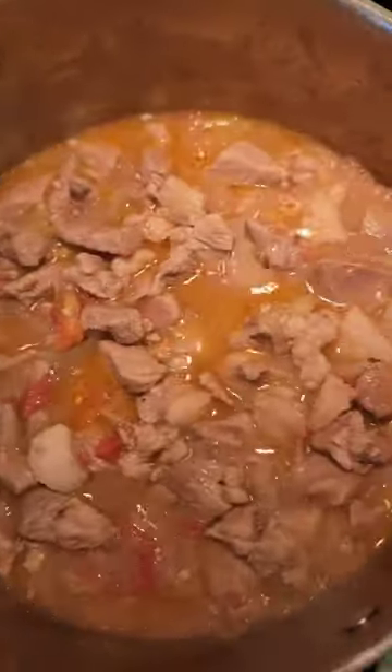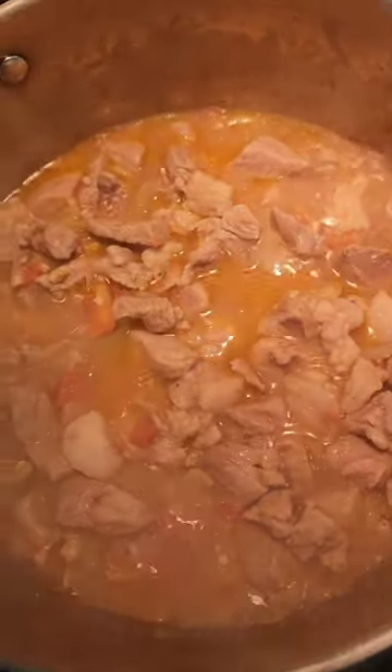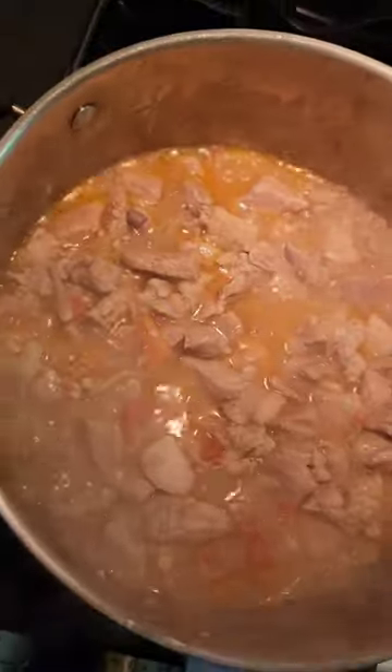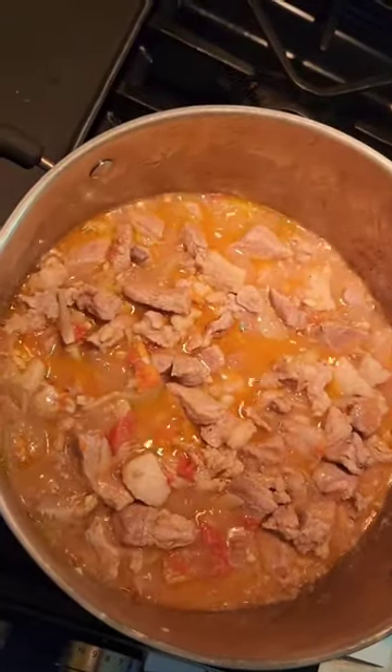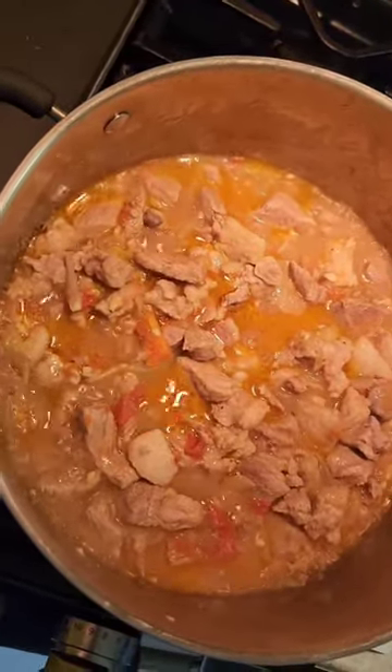Sometimes you could cook the pork to crisp, or just add crispy pork rinds on top, and then you're good to go with the munggo soup.